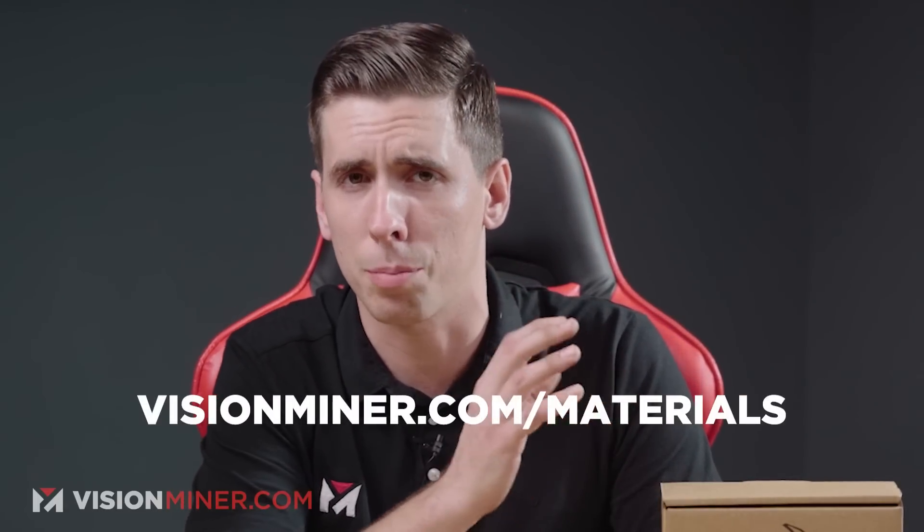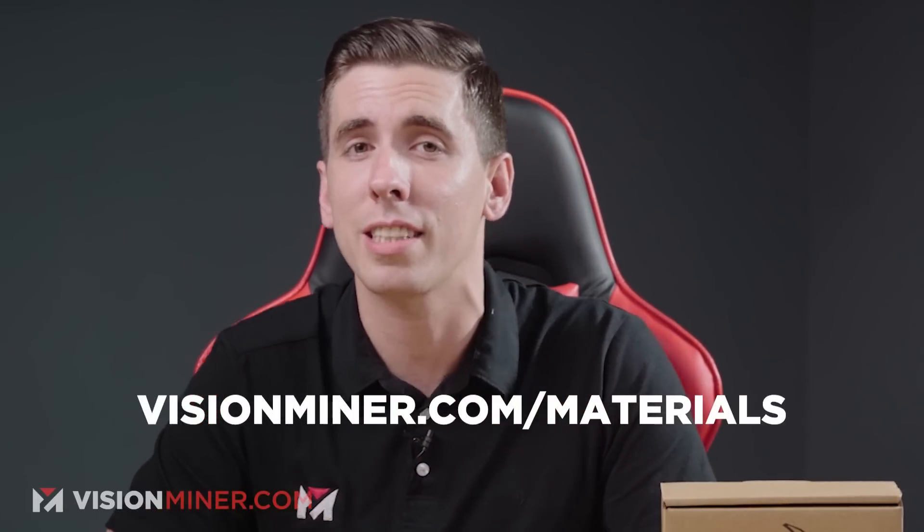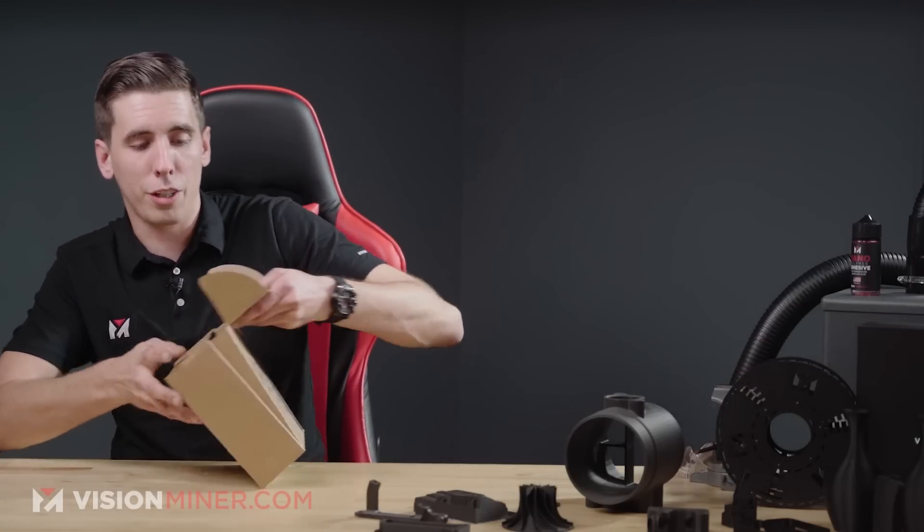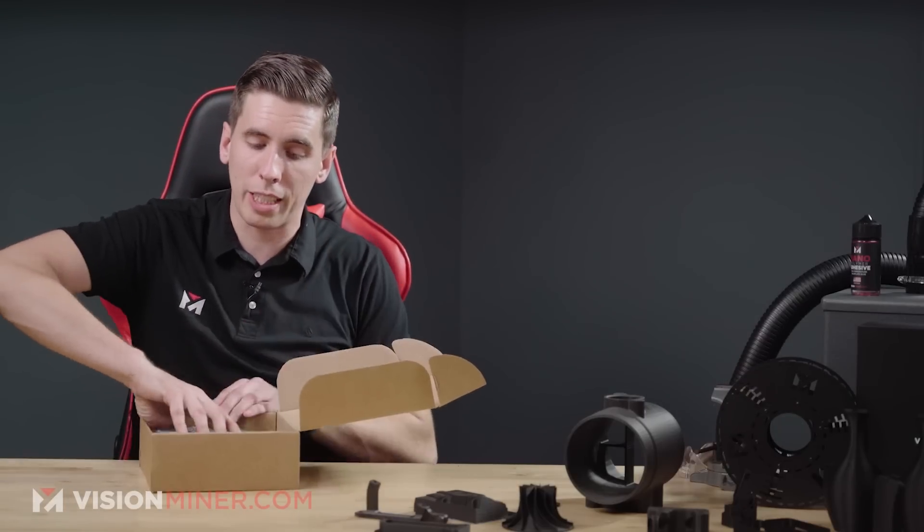The Generation 3 that we've got here in our shop at visionminer.com/materials actually has a higher HDT than previous grades, at around 147 Celsius, allowing for expanded use in high temp applications. Here's the box — let's take out the spool. When you order it on our online store, this is what you will get.